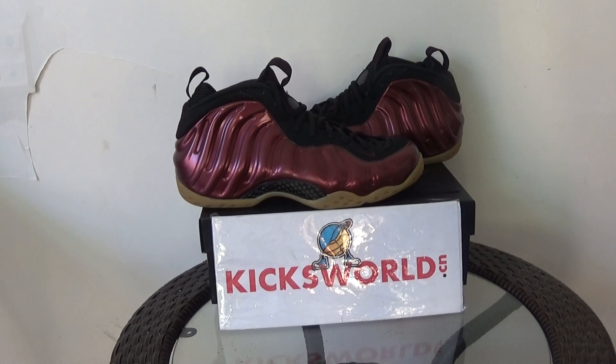Hi guys, this is Vila from Kicksword.cn. Today I want to show you a new from Palsit. It is from Palsit Malone.